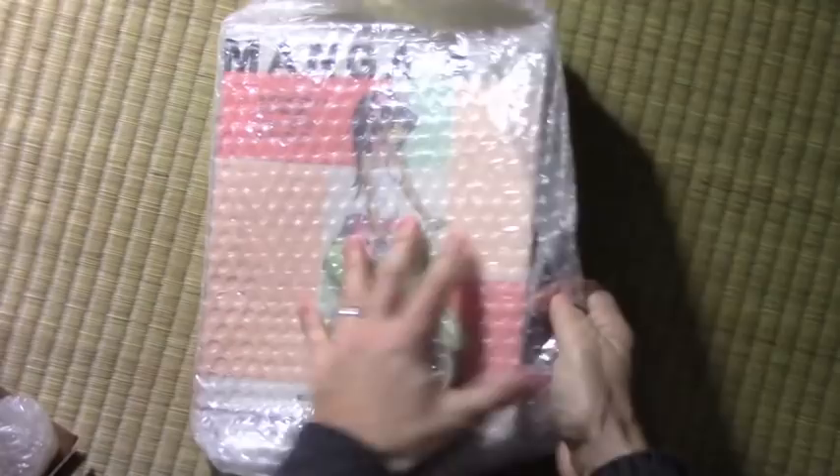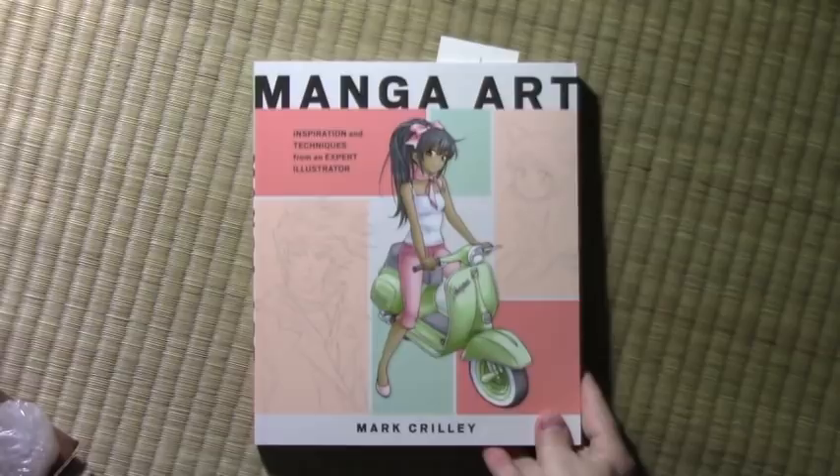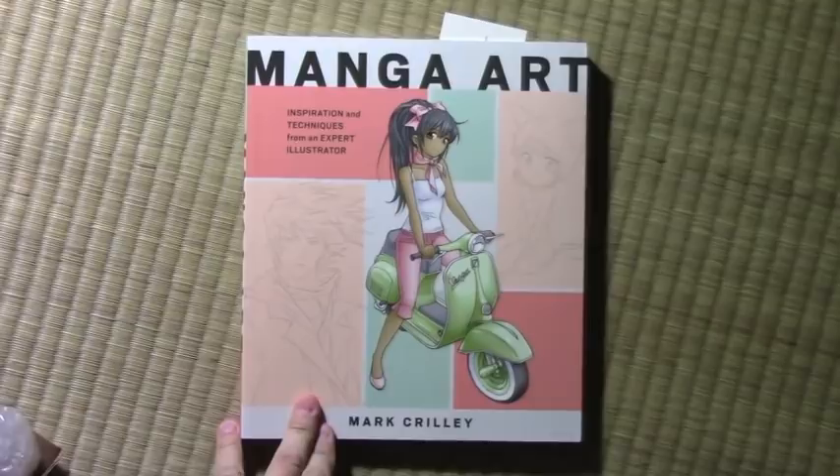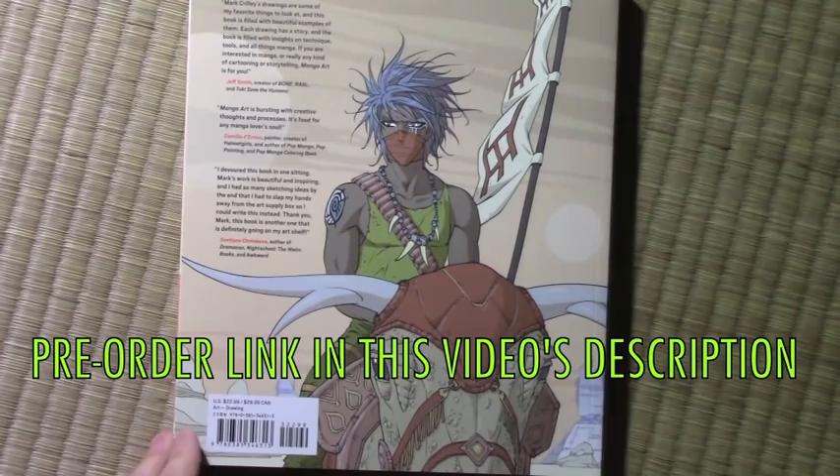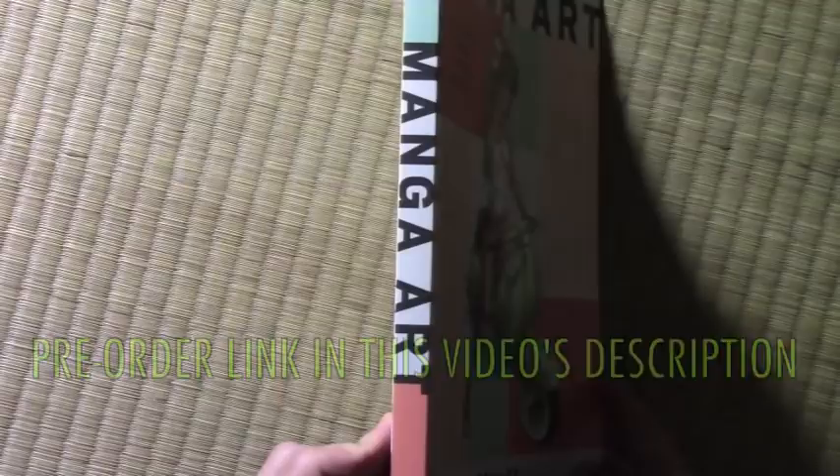It's called Manga Art. Look at this, guys. This is my first ever art book, which is to say it has nothing but my artwork in it from front cover to back, just showing you all kinds of manga illustrations. I'm going to be doing a tour of the book probably next Friday showing you the inside of it, but I just wanted you to join me for the experience of opening it up and looking at it for the first time. What a thrill.